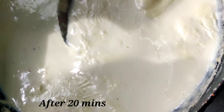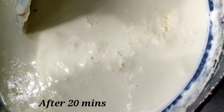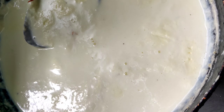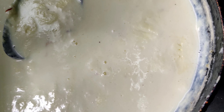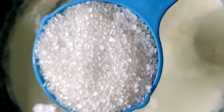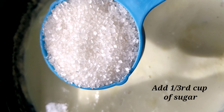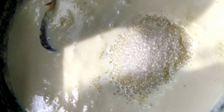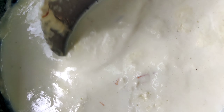After 20 minutes, these are the results — the milk is getting thicker. After 20 minutes of boiling, I am adding around one third cup of sugar. Mix it well and cook it for around 10 more minutes.